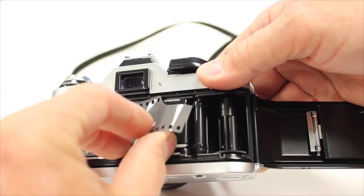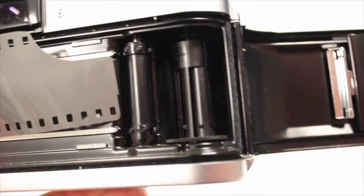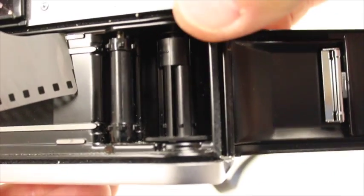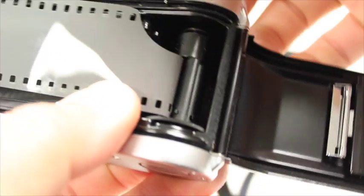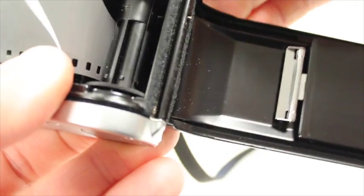Then you take the leader of the film and you put it in. There are little slots in this take-up spool — if you see when you crank this, it moves. You'll put it in one of these slots like this. Sometimes you need to hold it with your thumb. You crank it, and I like to keep my thumb pressed on the film just ever so slightly so it holds it in place.